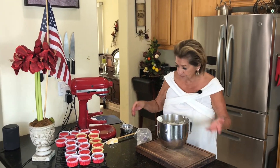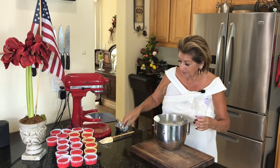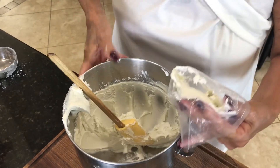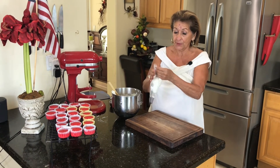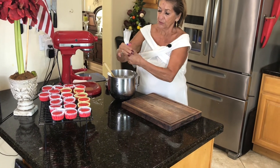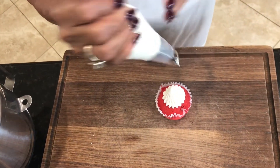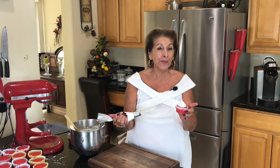You can just use an offset spatula and just frost it. But I thought it would take just another minute to do it really pretty. So I've got a pastry bag — we're just going to fill this up. If you haven't used a pastry bag before, there's no magic to it. It's really pretty simple. You just get the tip you want, then push the frosting down to get all the air out, then you twist it. You get your little cupcake and you can make any design you would like. I think that is so cute, and I want the red to show around it because I want people to know what they're having.